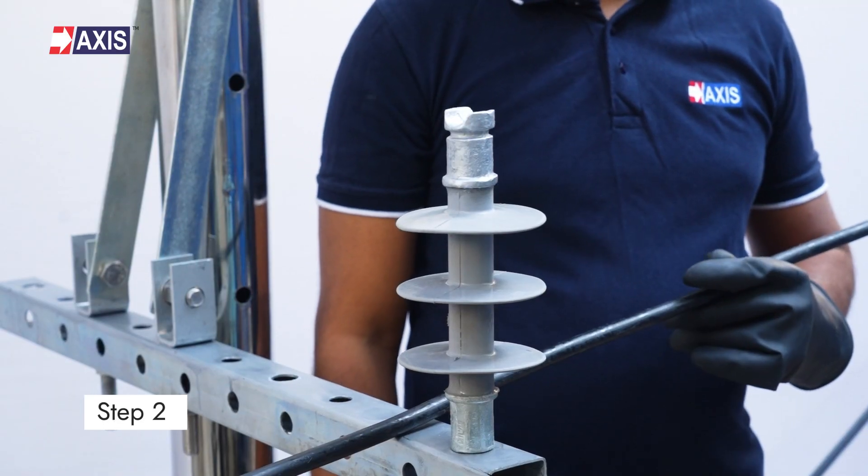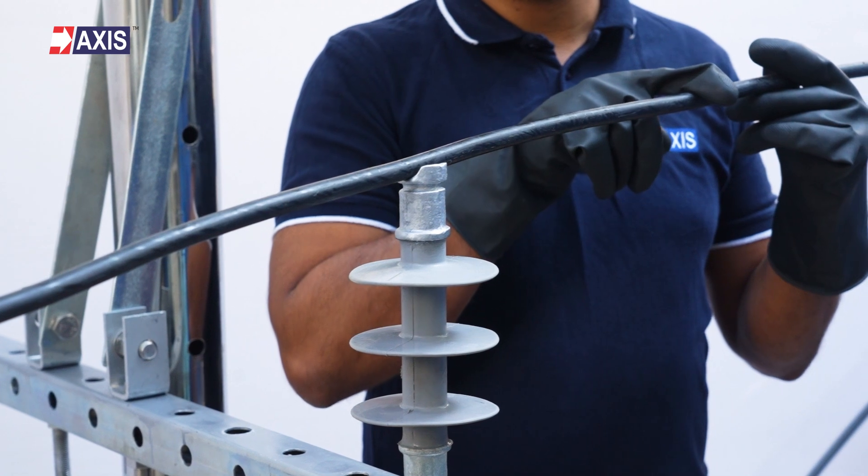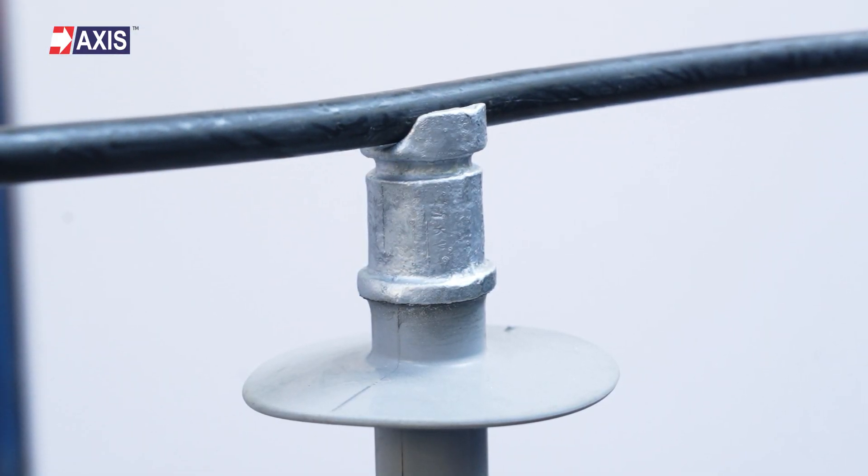Step 2: Align the insulator in the direction of the running covered conductor to ensure proper orientation. Make sure the insulator is securely attached and stable under mechanical stress.